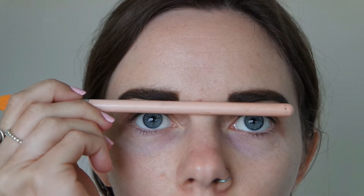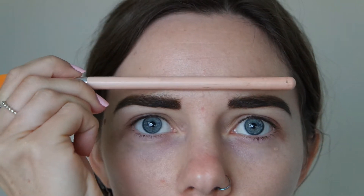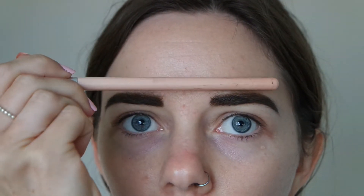Right, so I've done my brows — they're definitely cousins today, not sisters. Definitely that one's slightly higher than that one. I might smooth that one out a little bit later when I do my foundation.